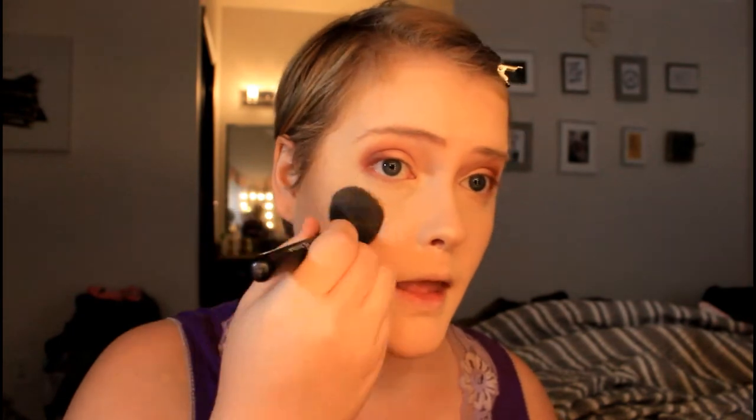Now that we've got our contour on, it is time to highlight. I use a lot of cheek products so be prepared. Starting our highlighting journey with the Laura Geller Gilded Honey highlight — do you guys remember when this was the thing a couple of years ago? Everybody talked about it and now we've moved on. I'm putting that on my nose using my ELF blush brush, which is a phenomenal highlighting brush and super inexpensive. I like to glow like Rudolph on the nose!